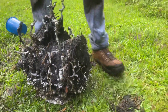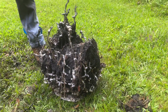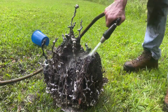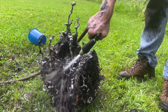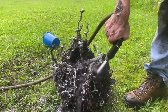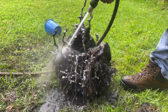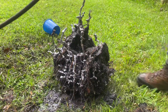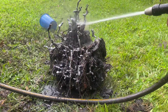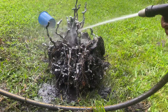Wow, look at that — that's a crazy one. Go ahead and start cleaning this off.